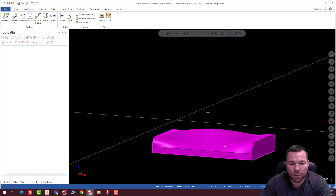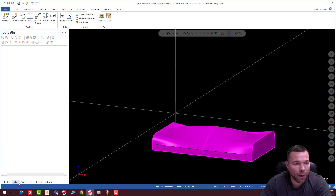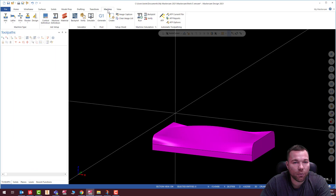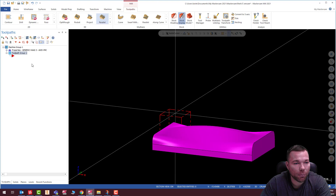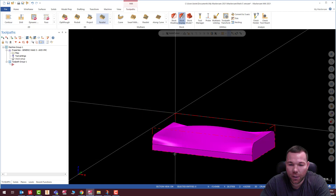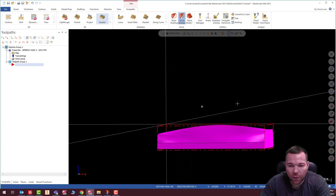We are pretty much ready for toolpaths. First I'm going to turn off my profiles so I just have my solid, and we're going to select our machine — in this case a Haas 3D three-axis mill. I'm going to create my stock and just hit All Solids, and that should create it pretty close to where it needs to be. You can see the size here is a little bit smaller than one inch — that's all I was going to make it. X is right, Y is pretty close. Close enough — we're talking negligible decimal places there.